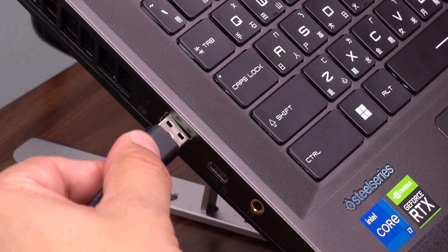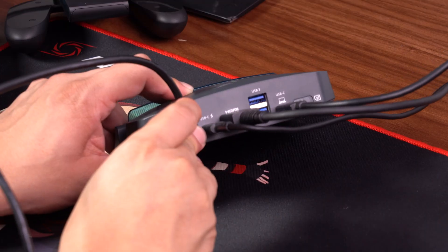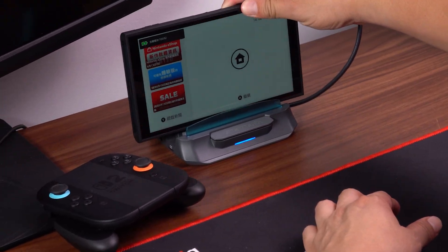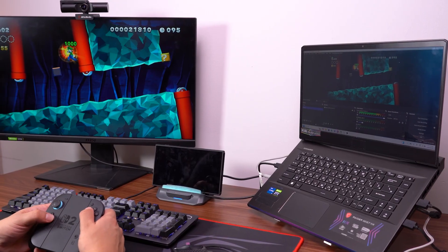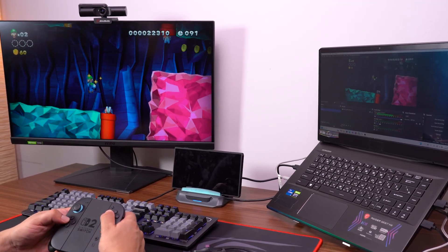Now use a USB-C to USB-A cable to connect the Extra Go PC port — marked with a computer icon — to your PC's USB port. Then use a USB-C to USB-C cable to connect the Nintendo Switch 2 directly to the Extra Go USB-C port labeled with the game controller icon.